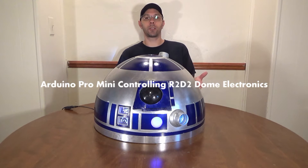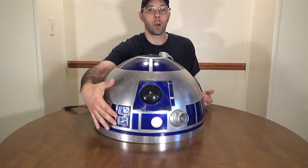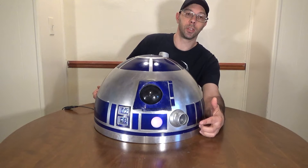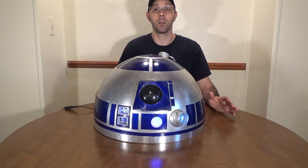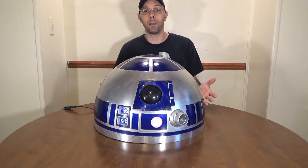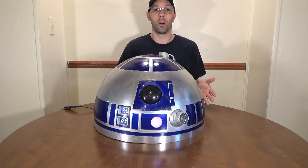Hey R2 Builders, when you ask the question how do you make all the lights on the dome light up like we have here — we've got our front logic displays, our holoprojector that lights up and moves up and down periodically, and our process state indicator that flashes different colors, red and blue and various colors. We make that light up with a microcontroller, and the microcontrollers we use are called Arduinos.